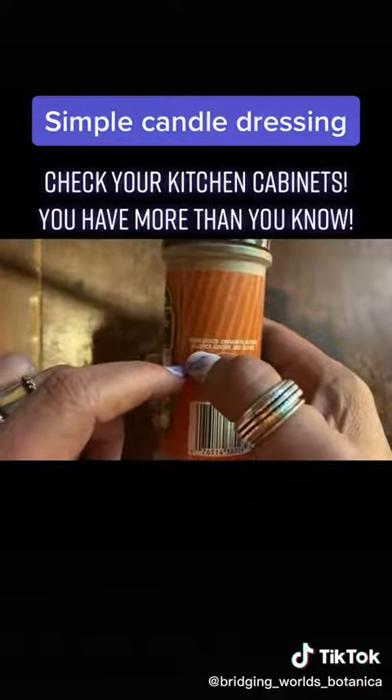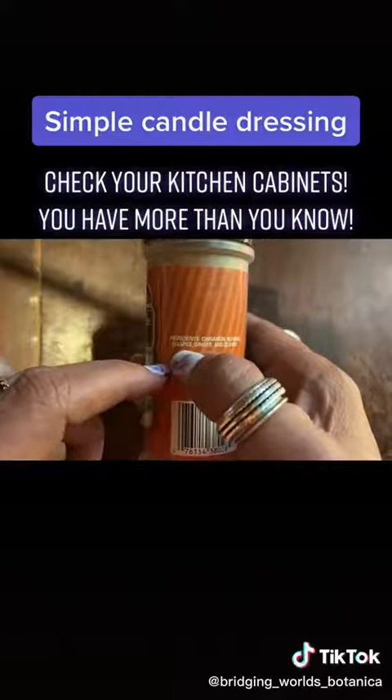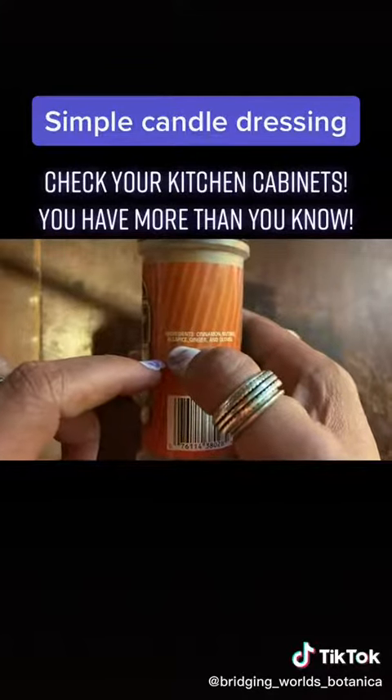Remember, I think I talked in a previous video about how allspice is the herb or the root of determination.